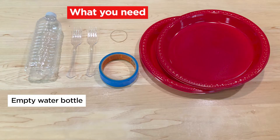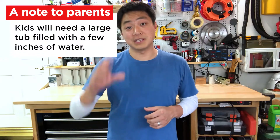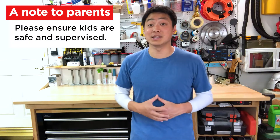Here's what they're going to need: kids are going to need an empty water bottle, two plastic forks, tape, a thin rubber band, and two plastic plates. Kids are also going to need a large tub filled with at least a few inches of water, like a bathtub or a kiddie pool. So please make sure your kids are safe and supervised when doing this activity.